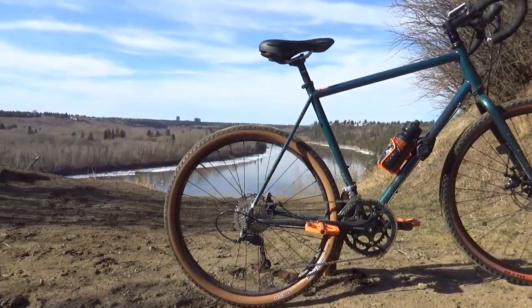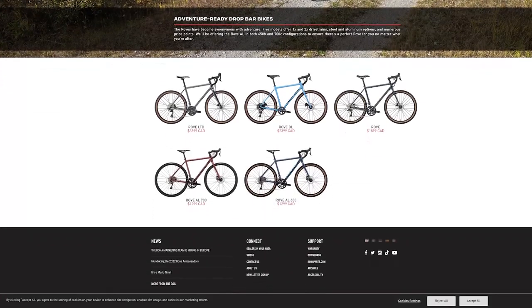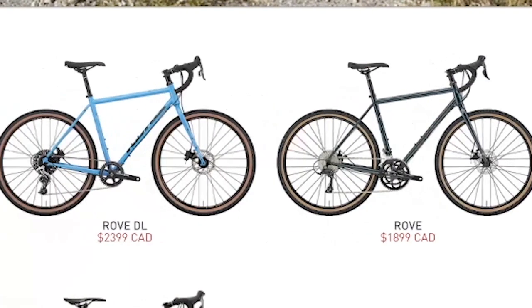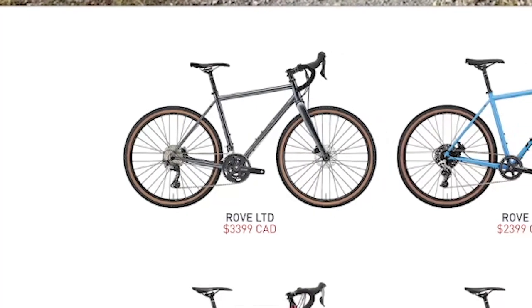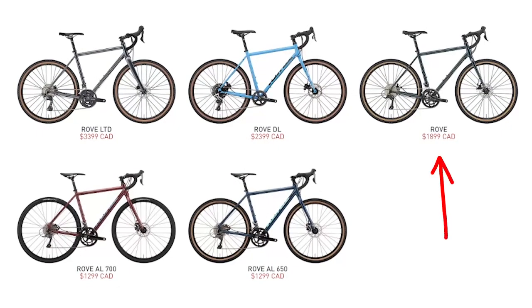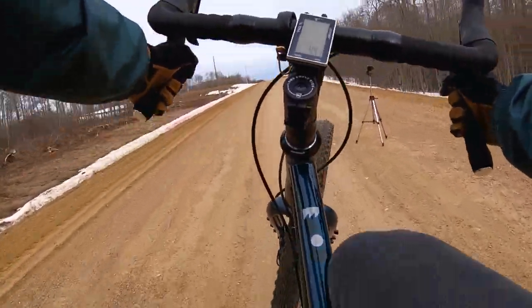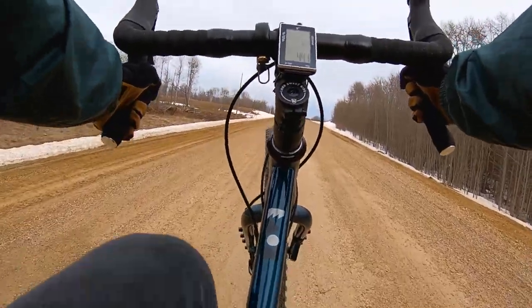When talking about Kona Roves you should know there are really four different levels: the Rove AL with two different wheel sizes, the Rove, the Rove DL, and the Rove LTD. The one we'll be talking about today is just the Rove, which in my mind is the best bang for your buck because it is the lowest price at which you can get your hands on a chromoly steel frame.